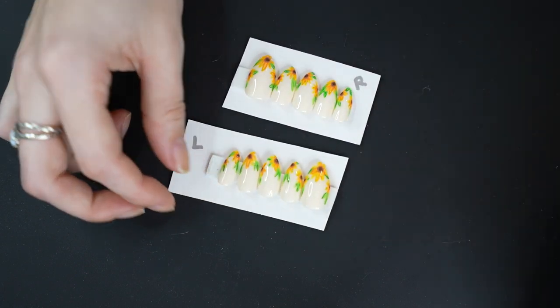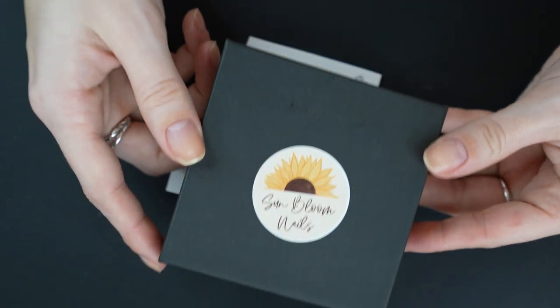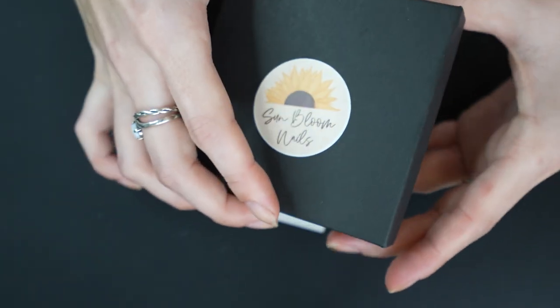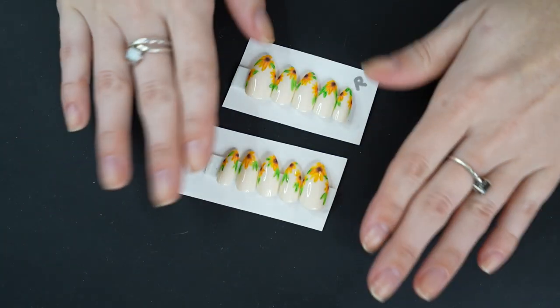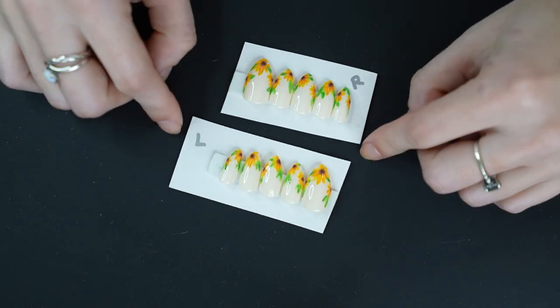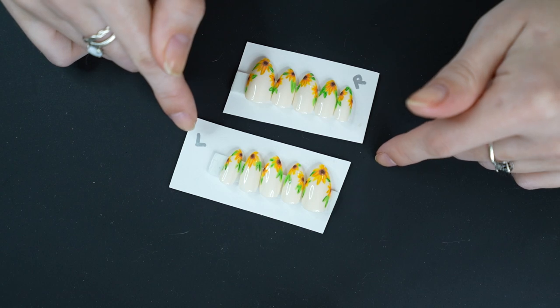These I cut out of the box — they're usually in a box like this, all cute. These are my birthday nails sneak peek, but usually they're in a box. I just cut them out because of how I store them — they fit better this way.